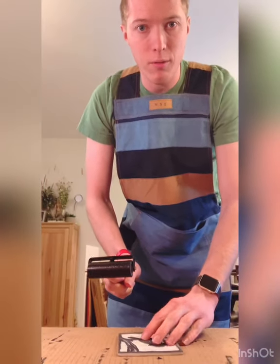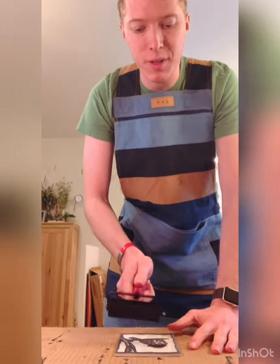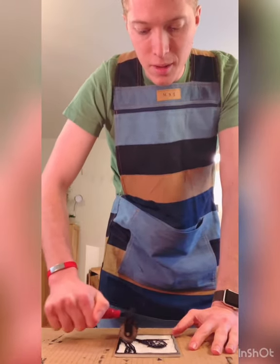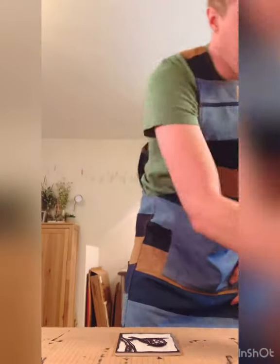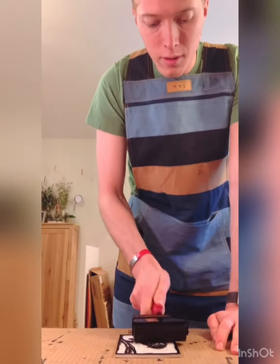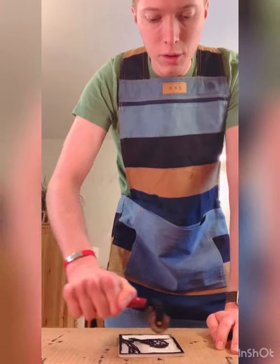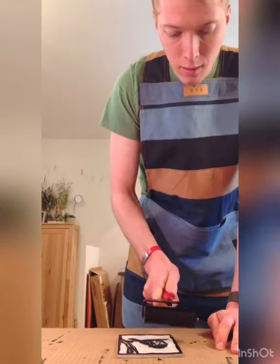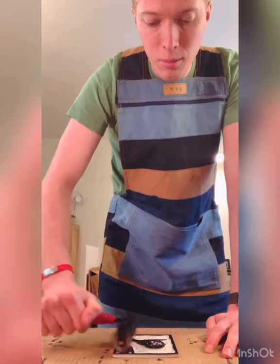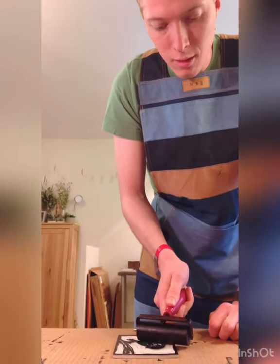The first time we roll up the block, it's going to take more ink than the following times, just because it's never been inked before. So we're going to have to roll this up quite a bit. I'm going over it using short strokes to get the roller all the way around, going in multiple directions to roll up the ink. I'll go back once I'm out of ink and reload my roller.